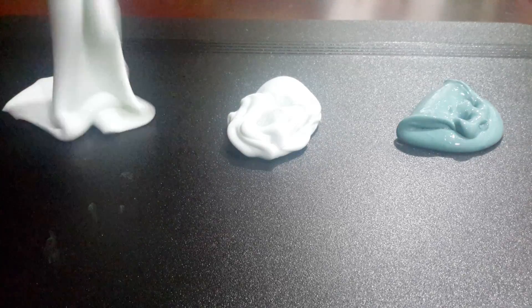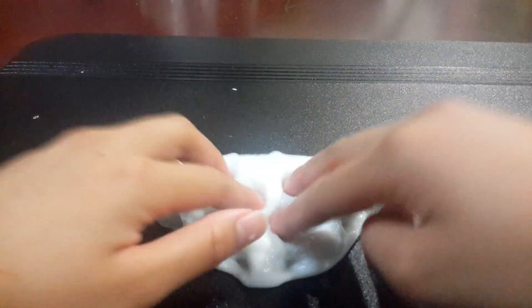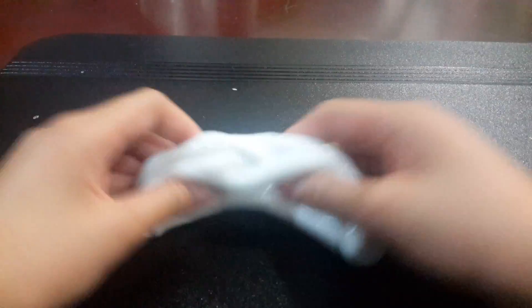So the first one is my jiggly slime. This is gonna be the first one — the jiggly slime.